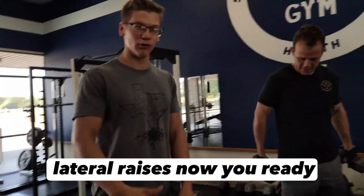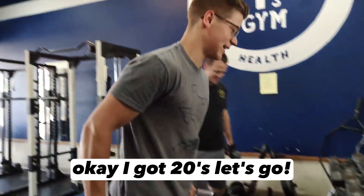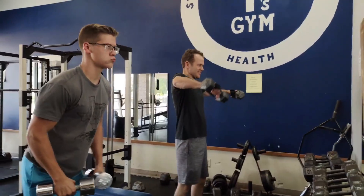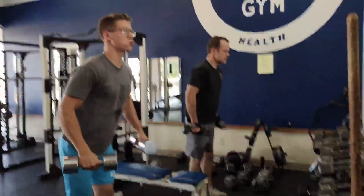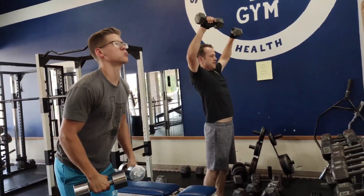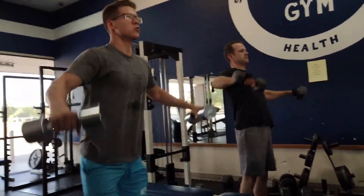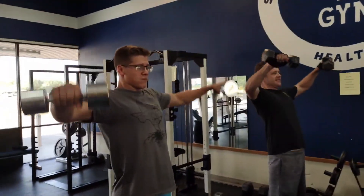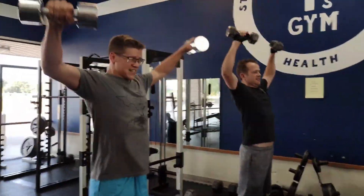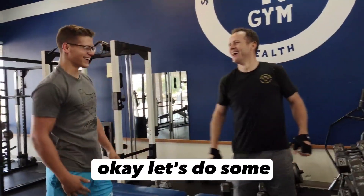We're going to do some lateral raises now. Ready? We've got 15s. We've got 20s. Let's go. Good one? One. Okay.